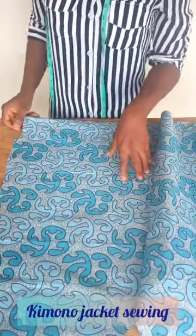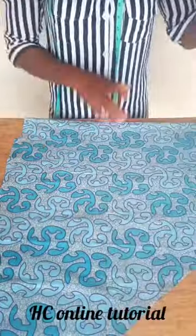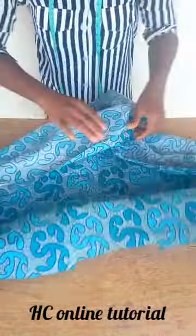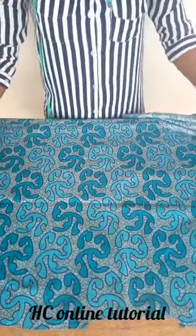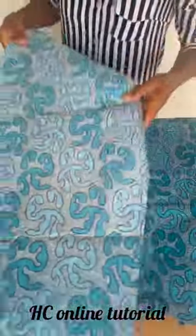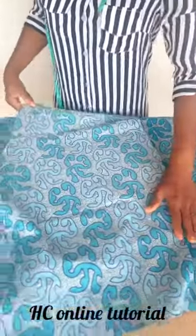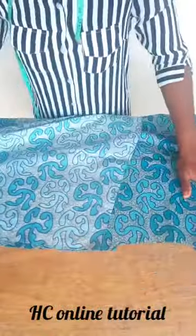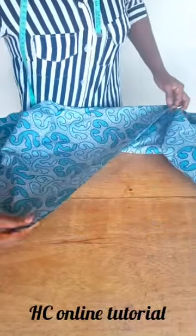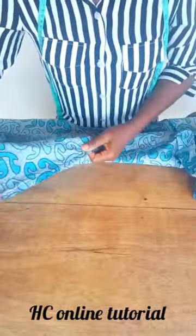We are going to start joining our kimono jacket together. To begin, we join the back and the front together. Open up the back panel this way — this is the back panel. Take one piece of the front, right side facing right side. We have two pieces for the front, so you join the shoulder together by 0.5 inch all the way down on both sides.